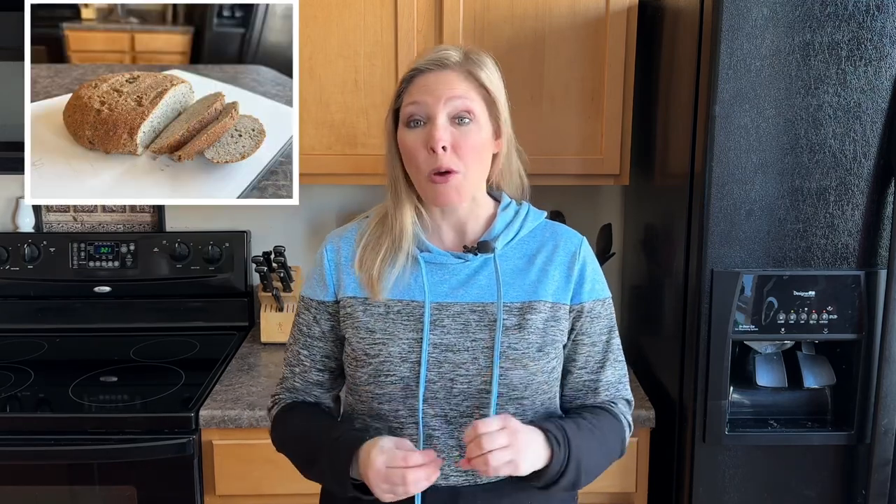Hey everybody, Crystal Beaudry here with Crystal's Clean Kitchen, where we help make clean eating a lifestyle. We have a great episode for you today — we are going to be making a keto-approved sourdough bread.